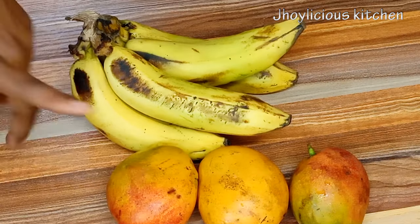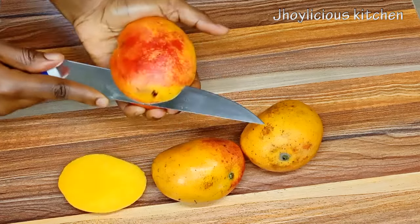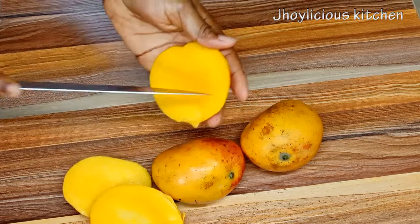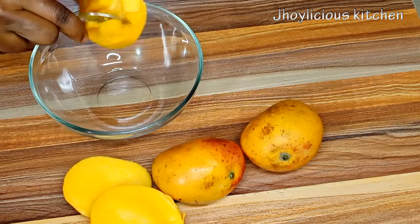To make the smoothie I'll be using three ripe mangoes and some banana. I'll just gently slice the mango in order to take off the bark and the seed. Whenever you want to make a smoothie it's very important to use a very ripe mango — this will help you to achieve a rich sweet taste.